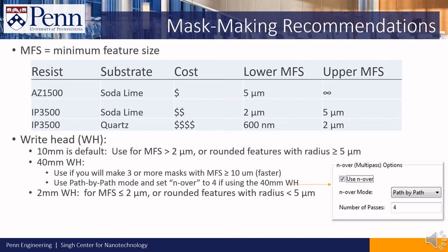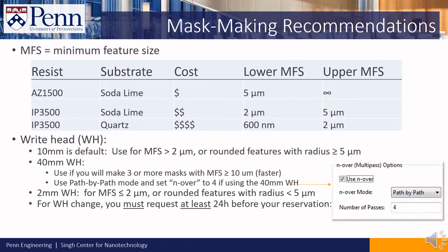As a last, very important note: if you'd like to use one of the other write heads, you must notify staff to request a write head change at least 24 hours before your reservation. If you wait until your reservation to request the write head change, it is not guaranteed that staff will be able to help, and you may end up having to cancel your reservation.